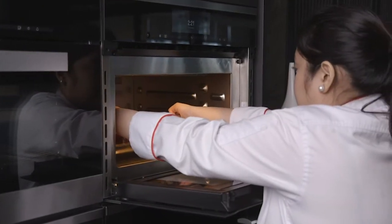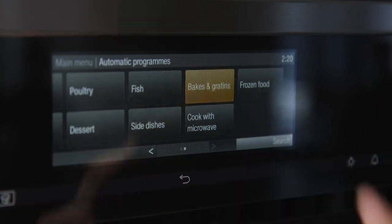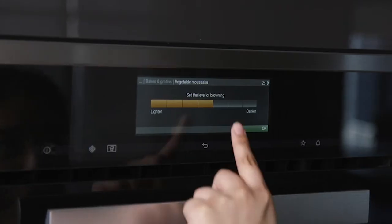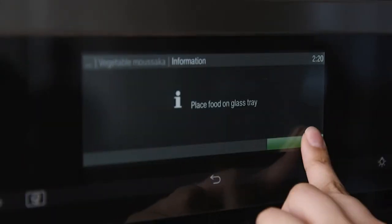I'll show you how to prepare zucchini moussaka using this feature. I prepared and seasoned the dish ahead of time, but you can head over to our website to see the full recipe. So now I'll turn the oven on and all I have to do is select automatic programs. Here you'll see a wide range of food groups you can select. We'll go with bakes and gratins and select vegetable moussaka. The appliance will even ask about our preferred level of browning, and then it will tell you when to place the dish inside the oven. After following the instructions, select OK and it'll start cooking. The result is perfectly cooked moussaka.